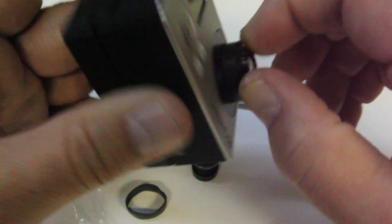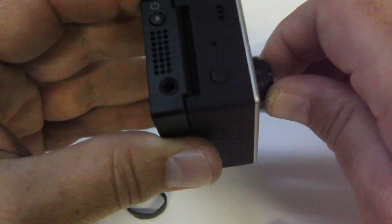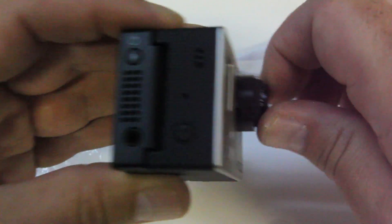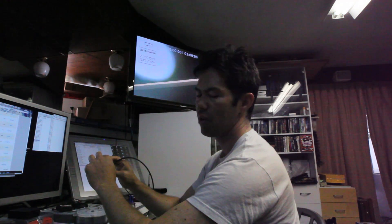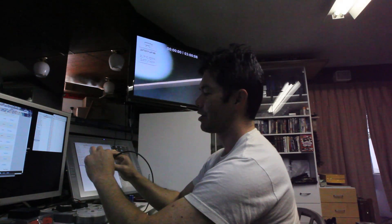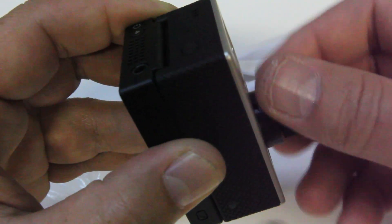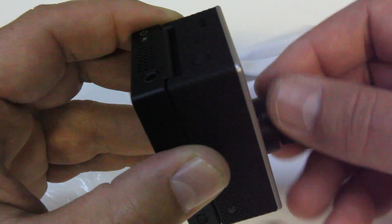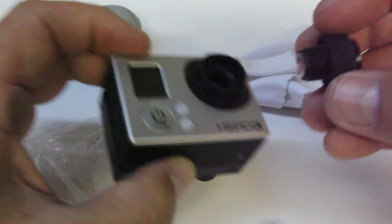I'll keep twisting here until this lens comes out. It's several rotations so don't get weary. So what I've got here is the 2.8, which is the equivalent to the stock GoPro lens. They offer several different size lenses: 5.4 millimeter, 4 millimeter, 3.6, 1.4, even a 50 millimeter if you're interested. You just keep unscrewing counterclockwise until it comes out.